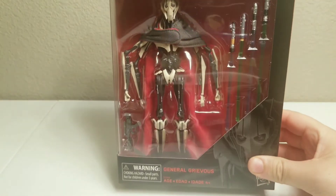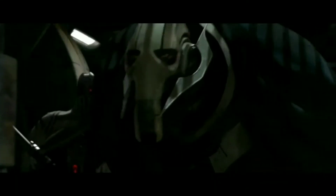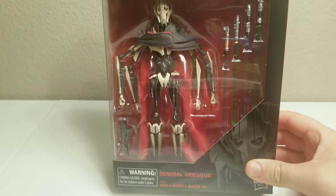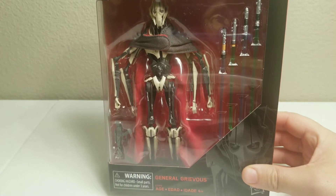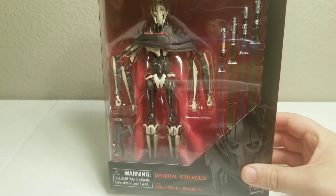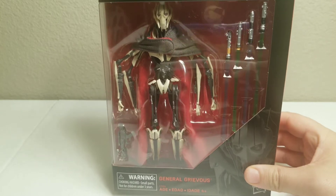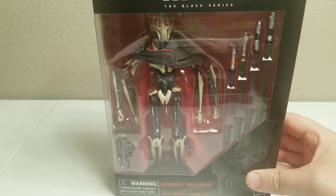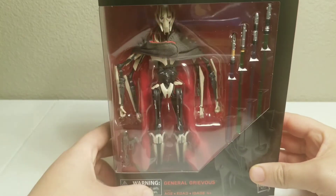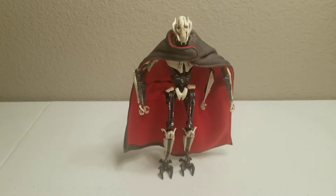Hey, what's up guys! Today we're going to be opening up the General Grievous from the new Star Wars Black Series. I had pre-ordered this about a month ago and I've been super anxious waiting for it to arrive. It arrived yesterday, and after going back and forth we decided to go ahead and unbox it and show you everything about this figure. Let's get into it!